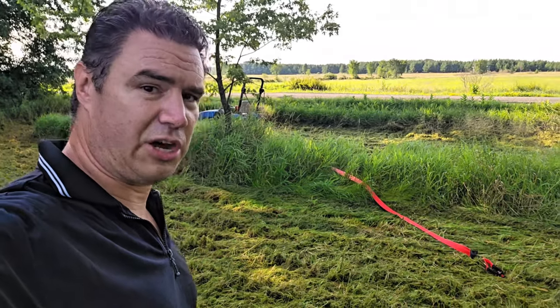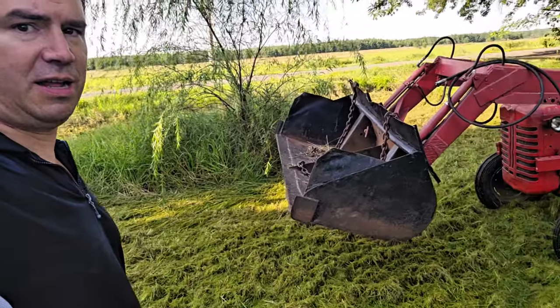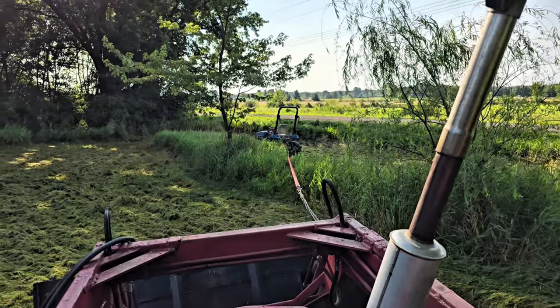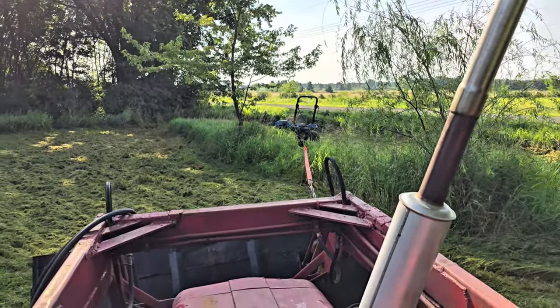Okay, that's as far as the tow rope goes, so I've got to get the tractor a little closer. Alright, looks like it's going to work — I need someone to steer it though.